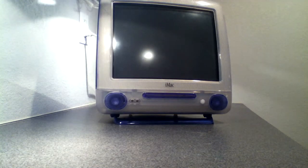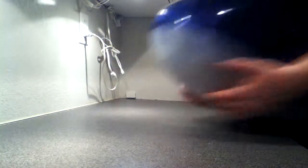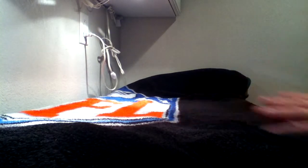Now we have just the plain Mac. What we're going to do is get a nice big blanket, because you will be flipping your computer upside down. Make sure it's pretty thick so you have a nice cushioned surface to work with.